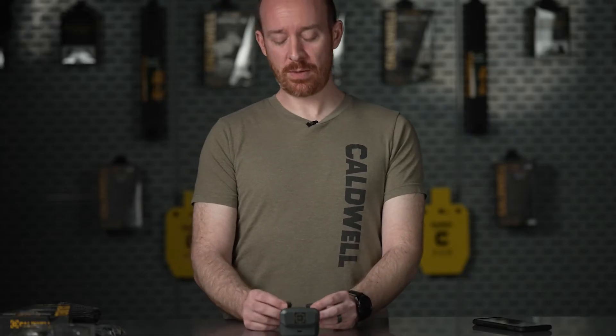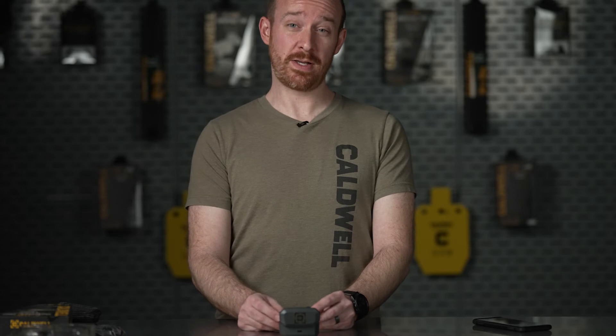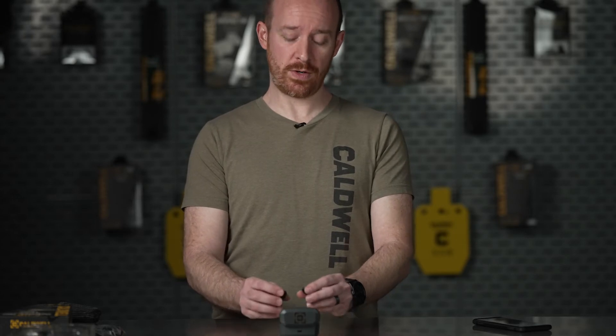I'm going to go through some additional troubleshooting tips in case you encounter problems like one of your buds fails to pair, one of your buds fails to power on, or you have trouble pairing your buds to your phone.